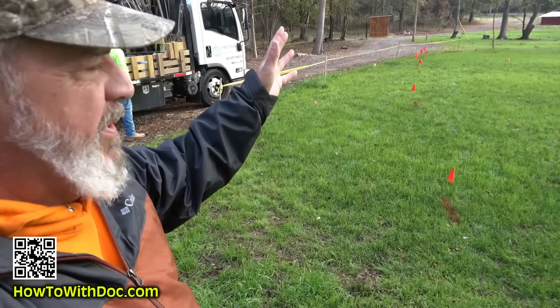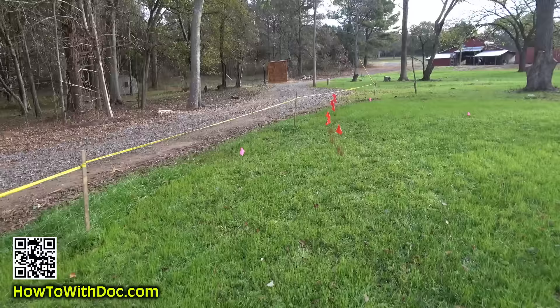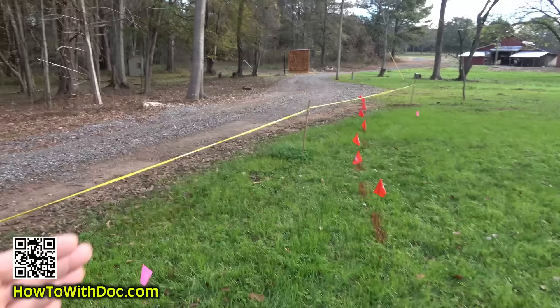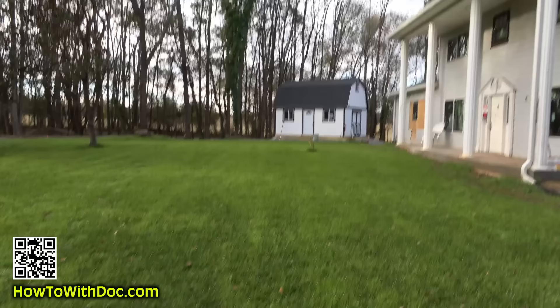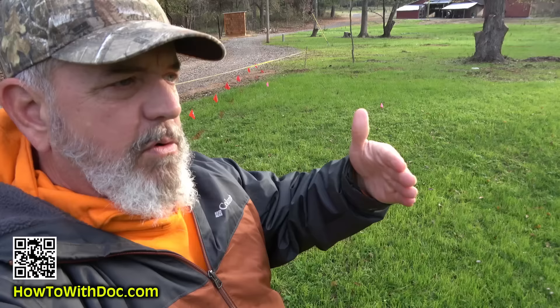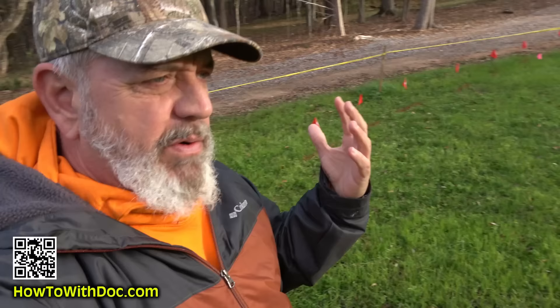The first thing you do of course is call and get your property marked. We only have one underground utility wire on this whole property, and I had it marked real heavy where the fence line runs. The fence is going to go up here and around the back with a little curve. I'm putting in two eight-foot gates — a double four, so an eight-foot gate on hinges — so I can bring a vehicle or equipment in if needed. I originally was going to go an eight and a four but I changed that to an eight and an eight.